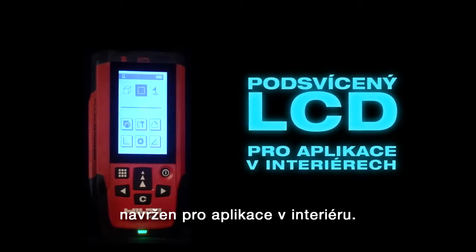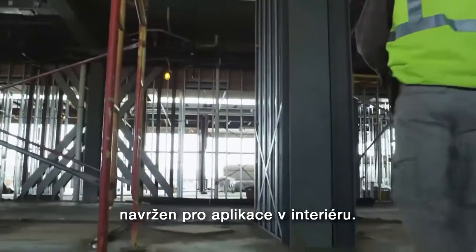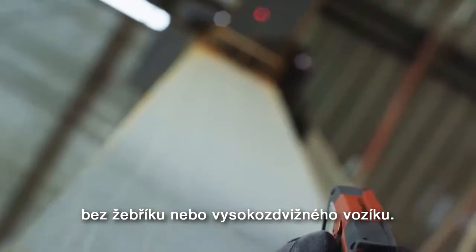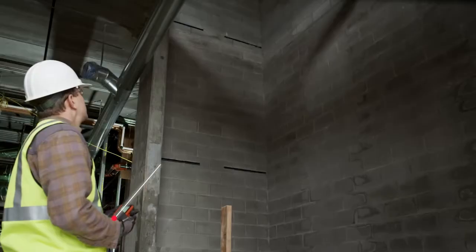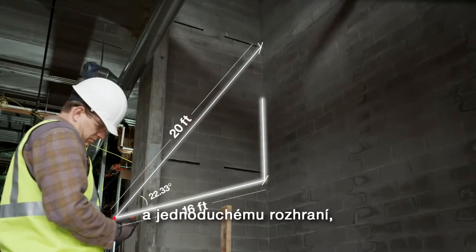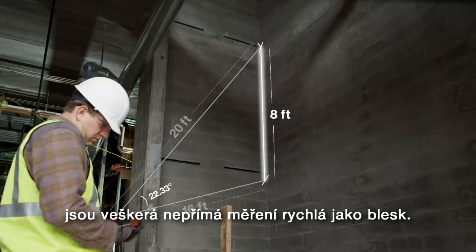the PDI is specifically designed for interior applications. Allowing you to take overhead measurements without a ladder or forklift, the PDI helps increase workplace safety. Its state-of-the-art integrated tilt sensor and easy-to-use interface make complex, indirect measurements laser-fast.